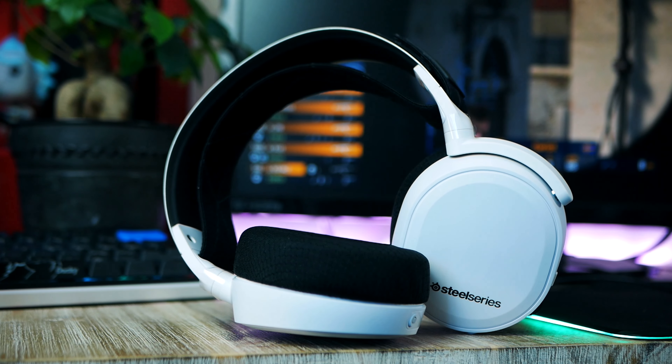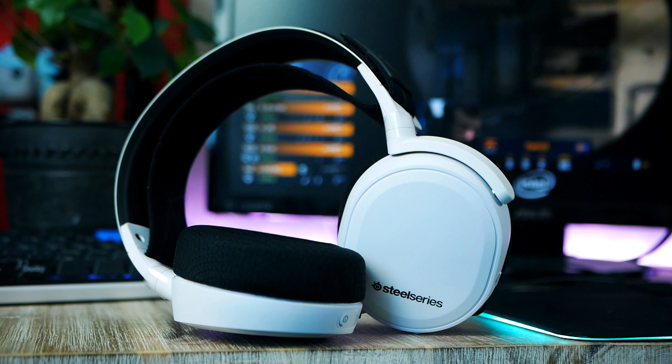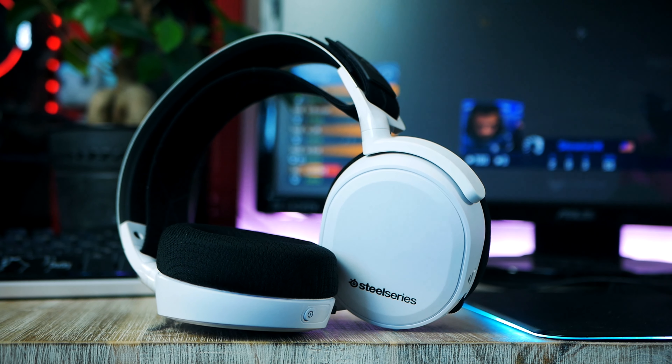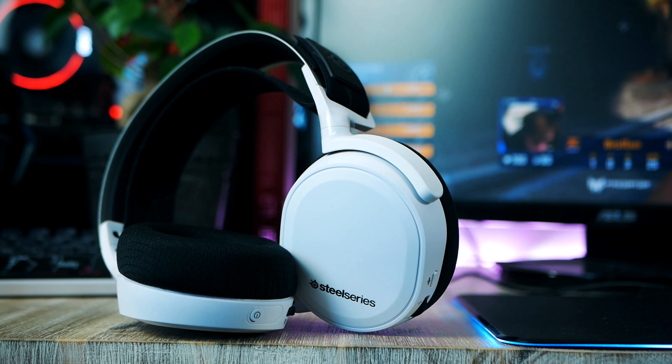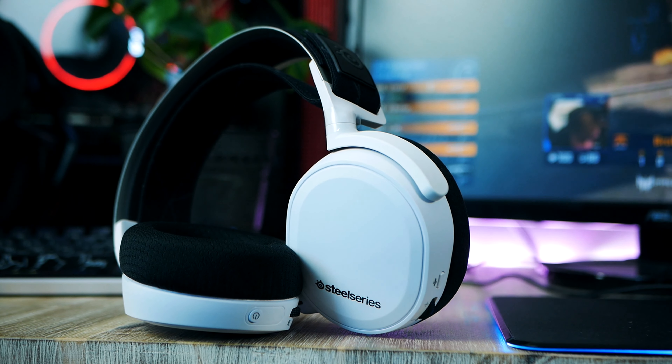Comfort is where they really shine. I cannot stop noticing how nicely they sit on my head compared to many other gaming headsets I've tried — miles ahead of the competition in terms of comfort, which is one of the most important factors when picking a headset. Some people might find them too hot, especially in warmer climates, but here in Scandinavia I've been using them all summer without any concern about overheating.